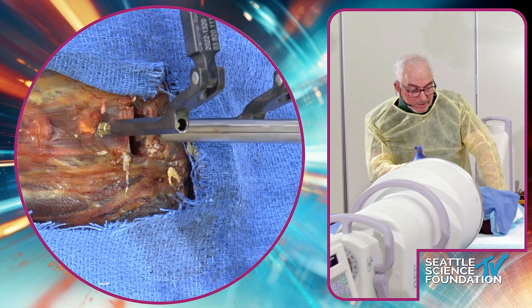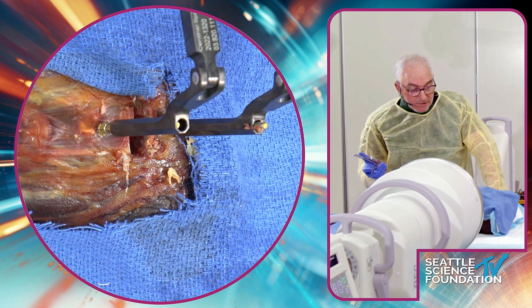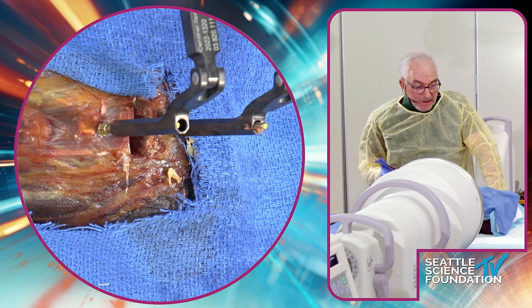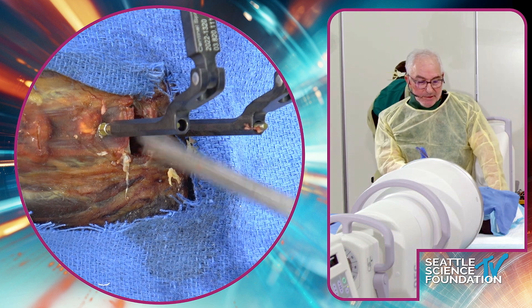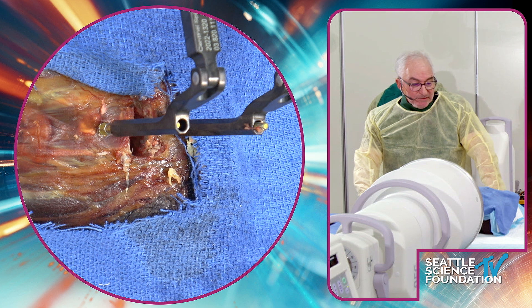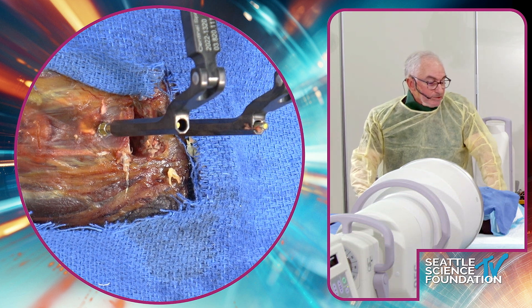If the disc is coming out for mechanical reasons, you assess the mechanical integrity of the end plate. If the pathology or your technique of taking it out hasn't compromised it too much and you've got nice end plates — and hopefully you can see here, these end plates are great — you can proceed with revision implant sizing.